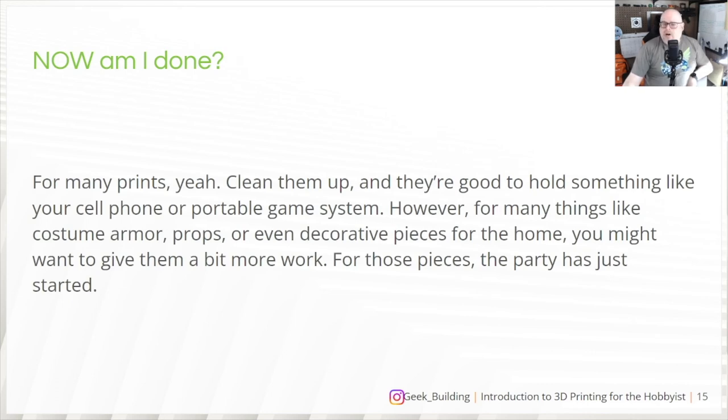So now are you done? For many of your prints, yes — clean them up and they're ready to go. Things like a cell phone holder or a Steam Deck docking station don't require any further finishing. There's a lot of practical stuff you can make that's good to go right off the printer.